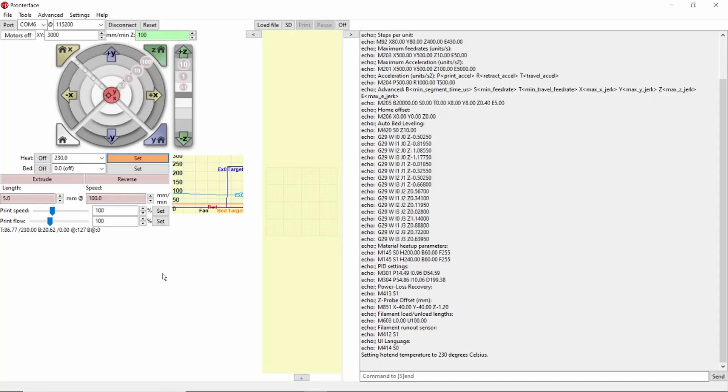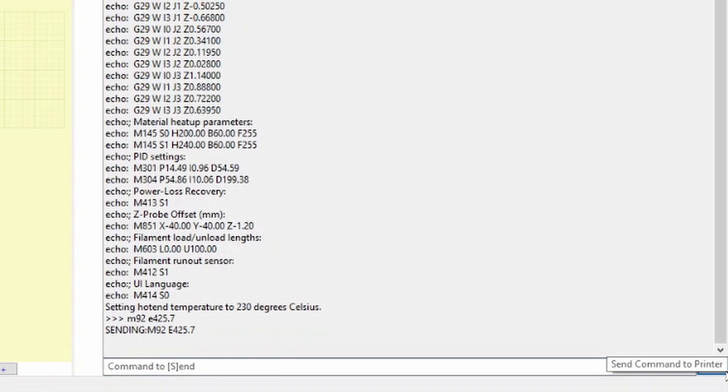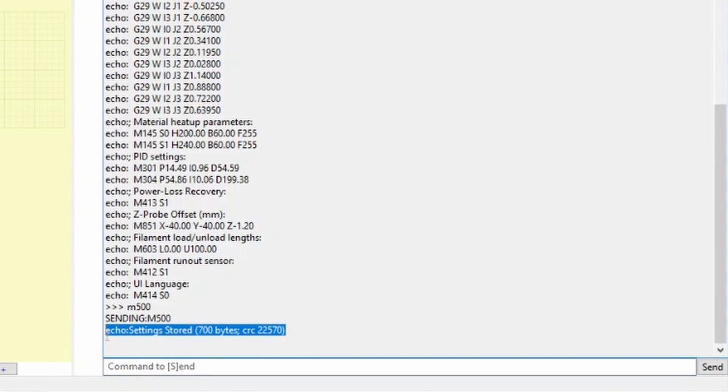Now return to ProntoFace and type the following in the command box: M92 space E and then whatever your new E-Steps figure should be from the calculation we just did. Hit enter and the new figure will be sent to your printer. However this figure won't be saved to your printer until you type M500 and hit enter. Once you see the settings stored message you can disconnect and close down ProntoFace.